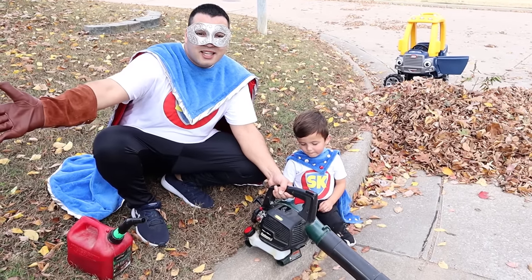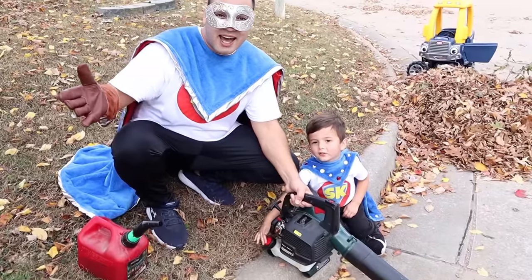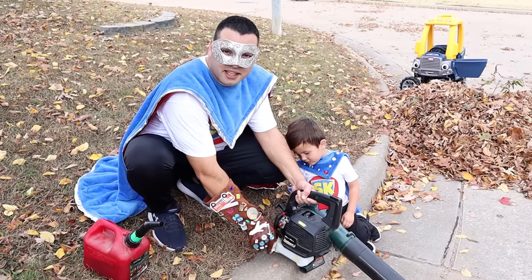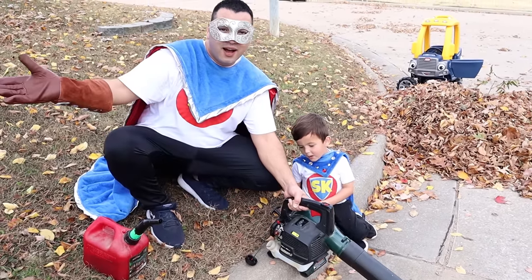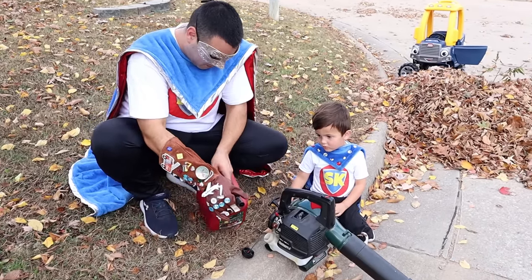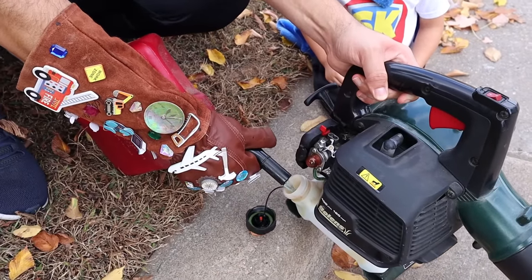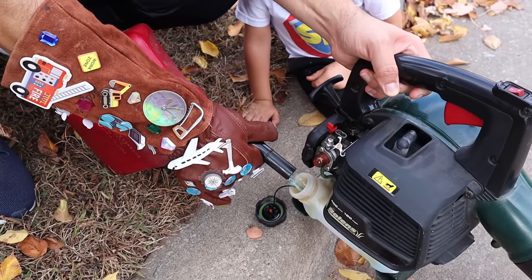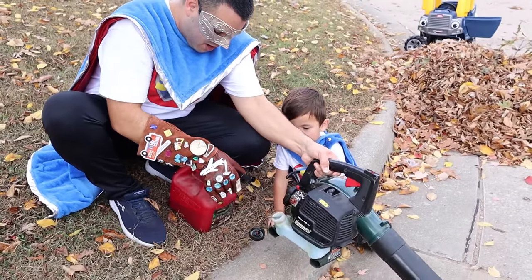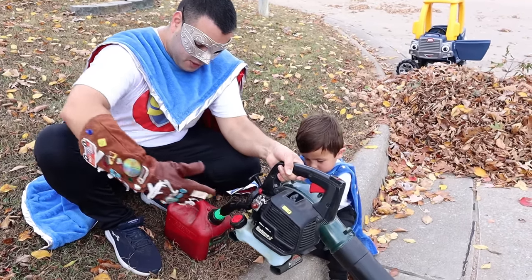Uh-oh! The blower is out of gas! Super Kid, what are we going to do? Put this in here! Are we going to put gas in here? Watch this! What's the first step? Right here! Let's go ahead and take the lid off. And then what do we do? Put some gas in here! We put some gas? Okay! Watch this! I might need to get a little bit closer. Here we go! It's a little bit of blue gas — it has oil in it! All done! All filled up for next time! Good to go!